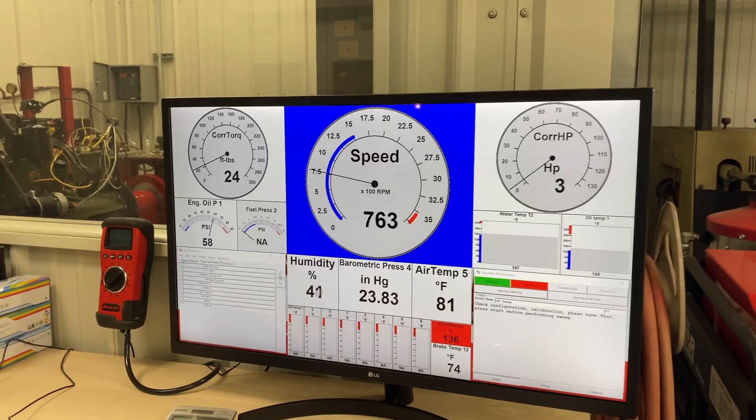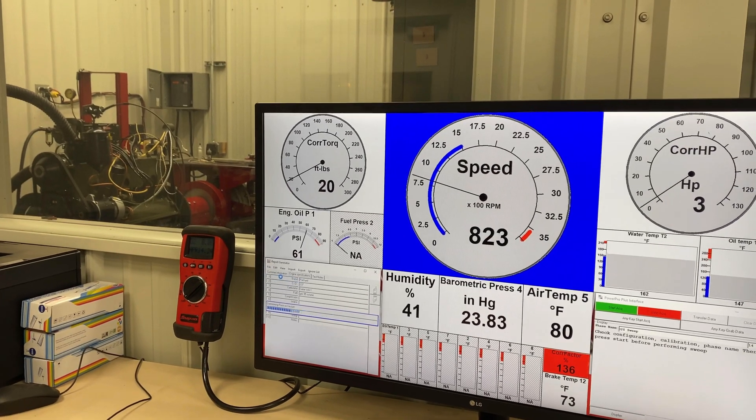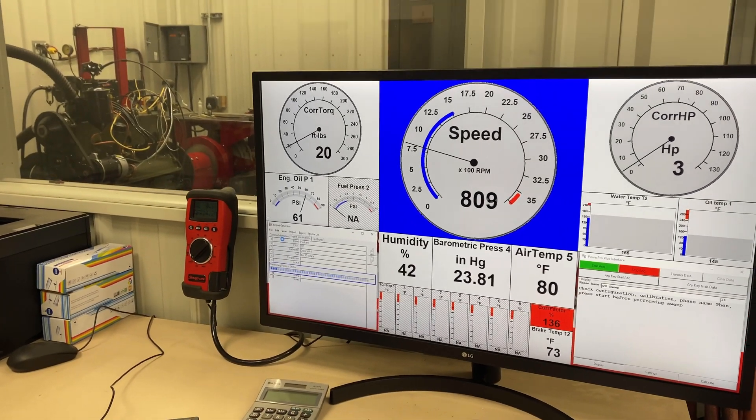Now he will bring up a report. This engine is into about its 13th or 14th pull, so it's starting to settle out — it is what it is.